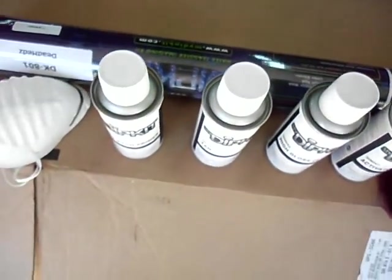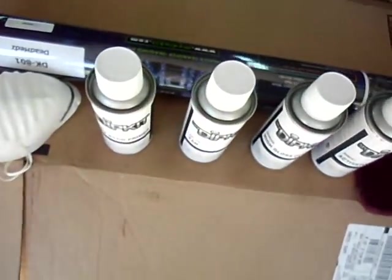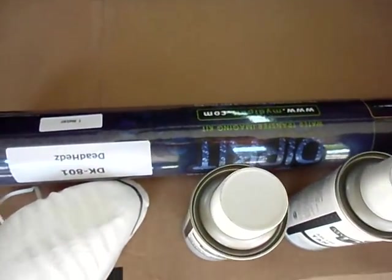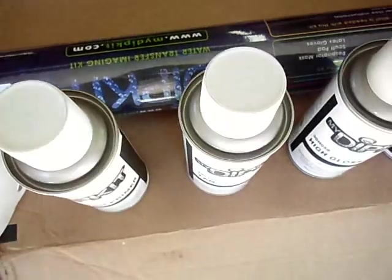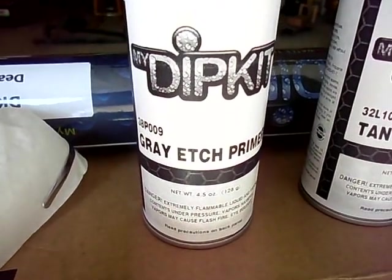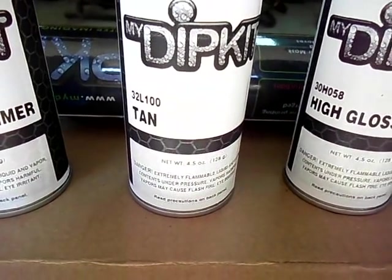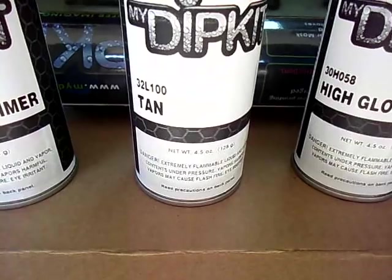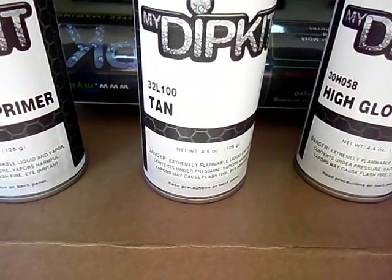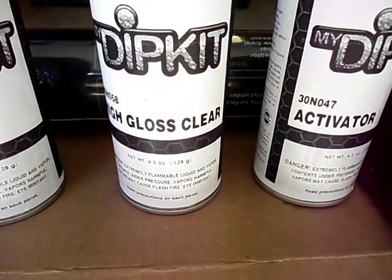This is what comes in the kit. It comes in a tube inside a bigger tube, which has the contents inside. We've got an etch primer. I opted for the tan color — desert tan. I think normally it comes with white, but you have a choice of what base colors you want to use. I picked tan. And it also comes with high gloss clear.